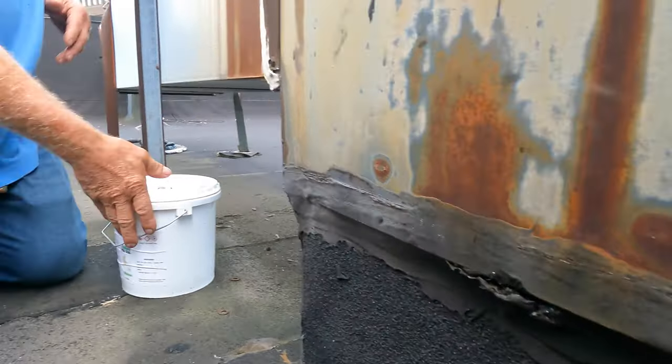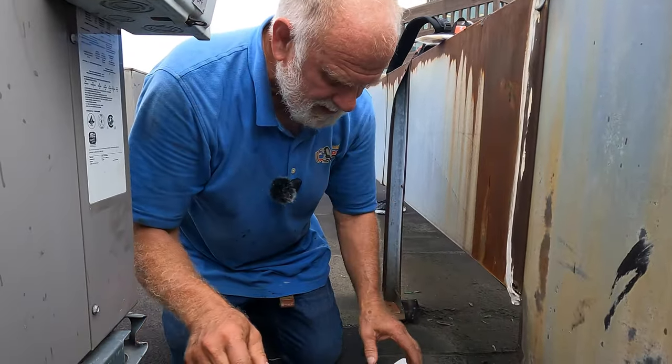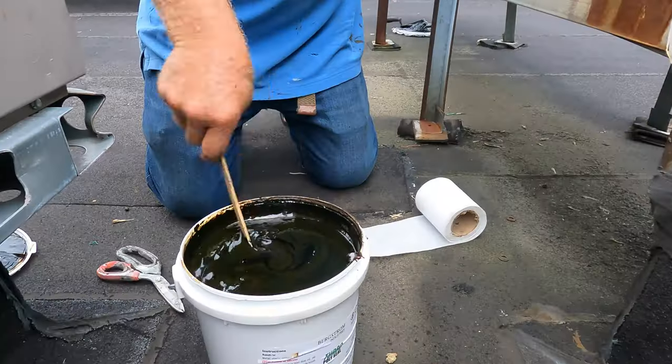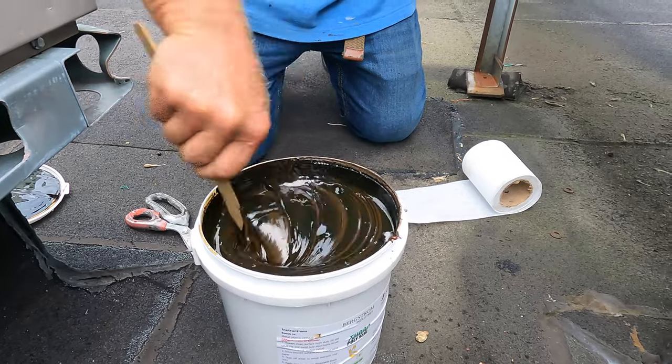So let me show you an easy way to fix this — this will last for a long time. I use Turbo Poly Seal, and first of all you have to stir this. If you don't stir it, you're gonna have trouble.